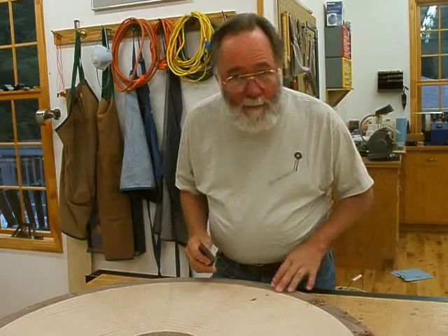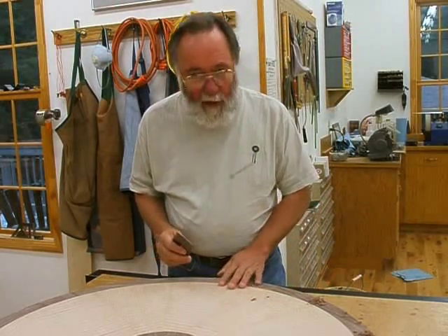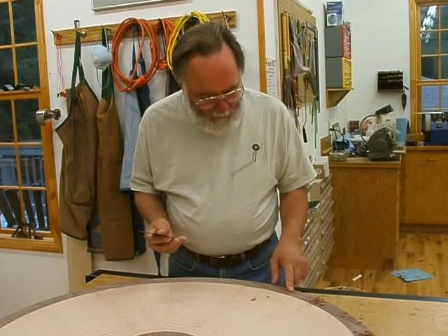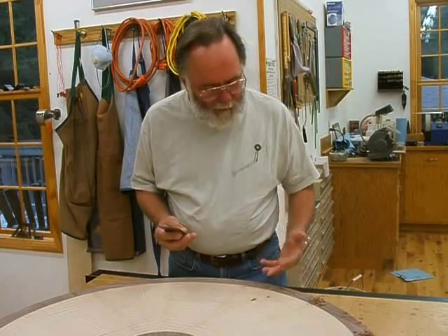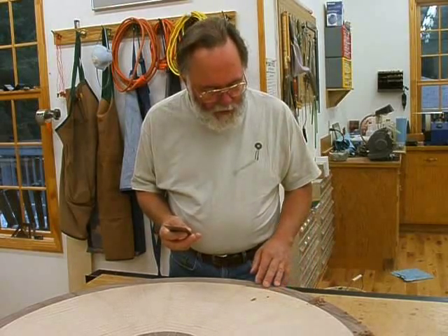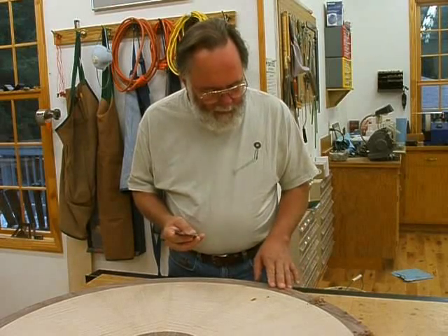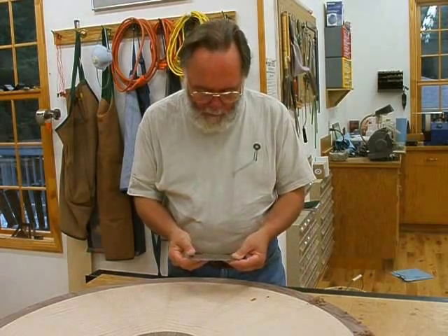After planing the segmented border down to be flush with the veneered top, as is often the case, a plain blade iron causes a little bit of tear-out in the wood where the grain changes direction. So in this case, the way I'm going to remove those tear-out marks is using a card scraper.